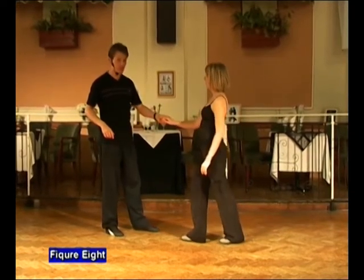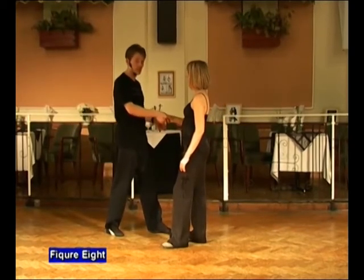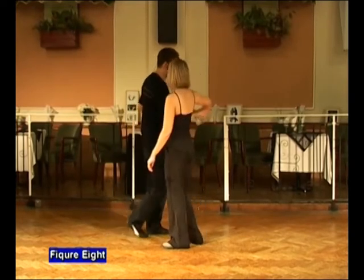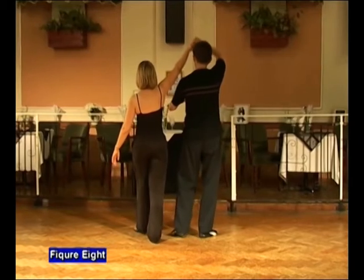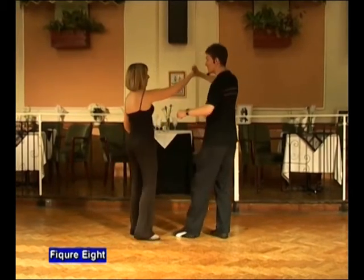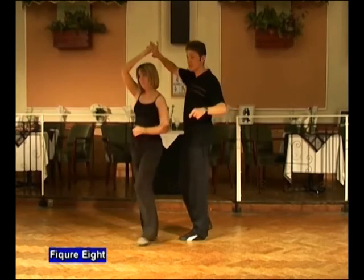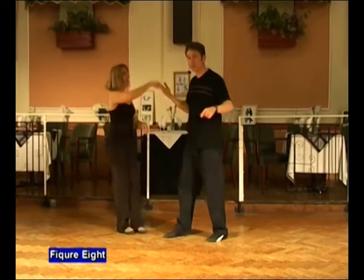We start the lady moving forwards. As we step forwards we're going to step in, changing grips, so you're going to go to a shaking hands grip with the right hand. Guys continue to go forwards raising the right hand up, turning to the left underneath it. As the lady goes past we drop the hand, taking the hand over to the left so the lady comes to face. We then take that hand to fingertips over the lady's head for the lady's turn. Lower and back. Return. Lower and back.